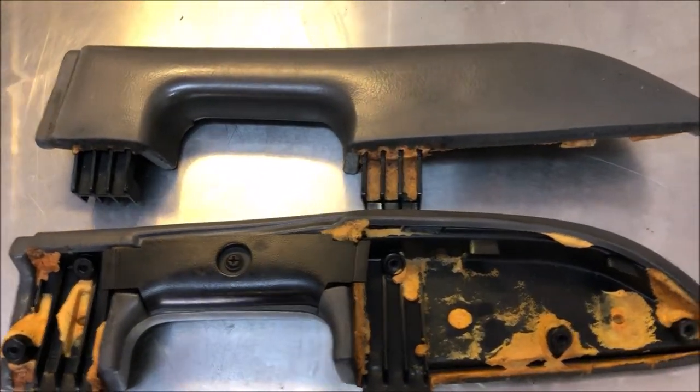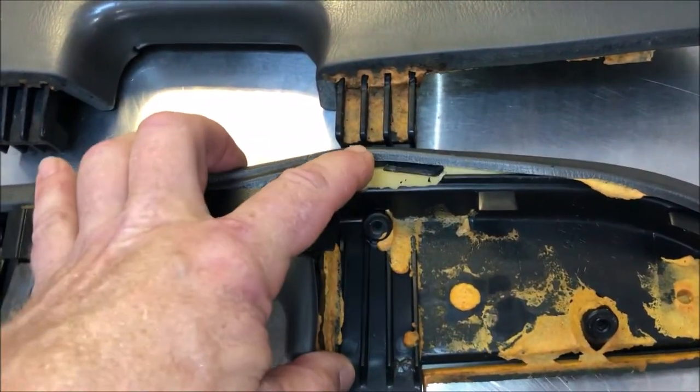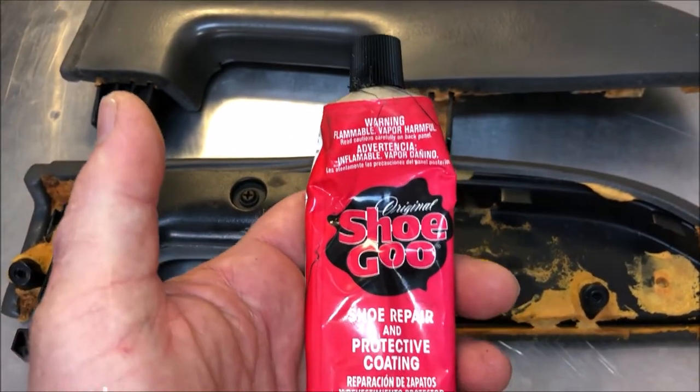Hello, Driving Intelligence community. Do you have interior components of your vehicle that are starting to separate, like these soft vinyl armrests that come off of the door? You can see here that it's coming apart and it looks like crap. Well, I may be able to fix this using Shoe Goo.